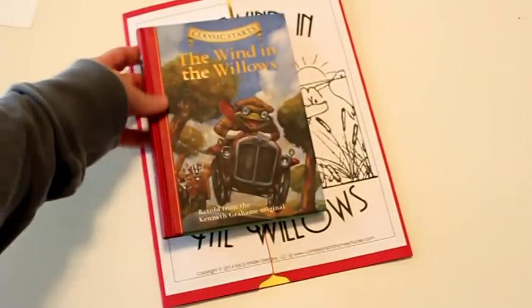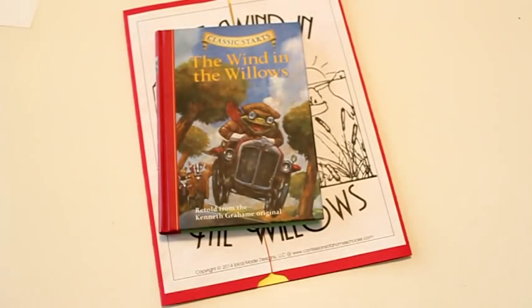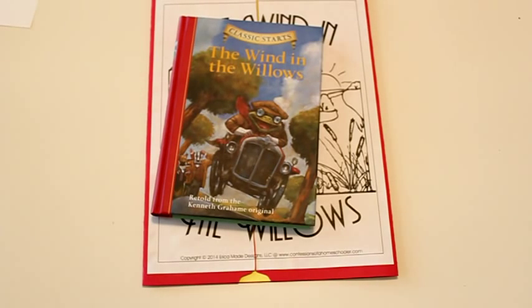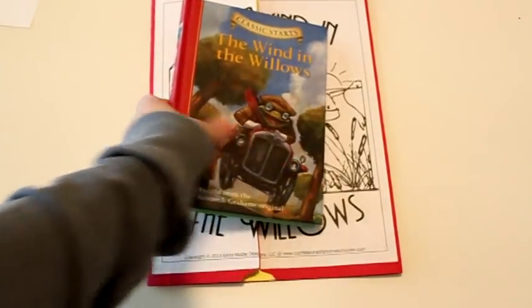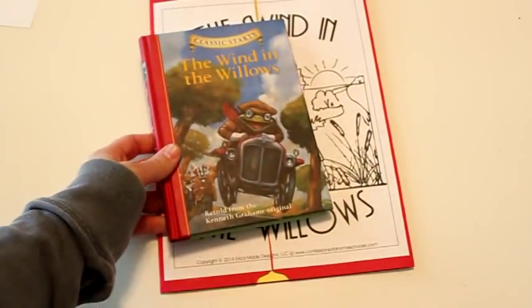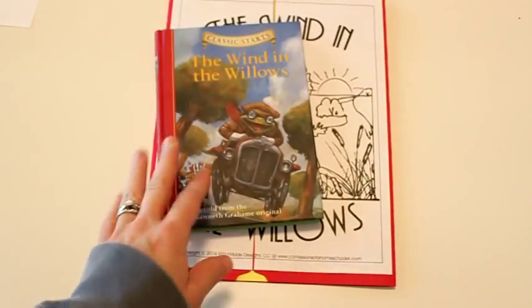For all of these new ones I'm going to be suggesting the Classic Starts series. They're a little bit easier to read for younger readers. You could also use the full version, but for the ages of our kids these actually work really well. They are chapter books and they're fun books, so they kind of inspire and encourage kids to get through a whole chapter book by themselves.